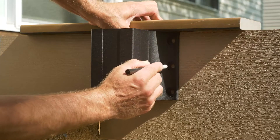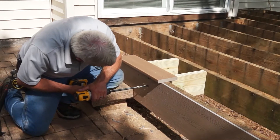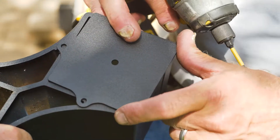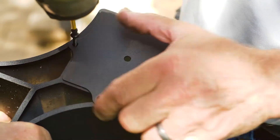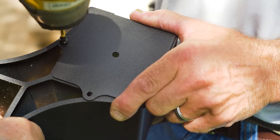Next, Chris holds the bracket up to mark the holes and then drills them. Because the bracket is so close to the ground, Chris installs the bottom cap plate first so he doesn't need to fit his drill in underneath the bracket. The bottom cap plate is provided to help keep insects out of the posts.